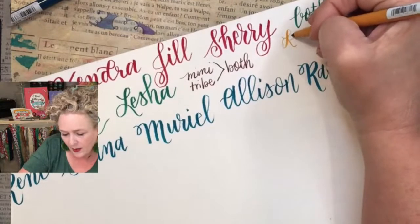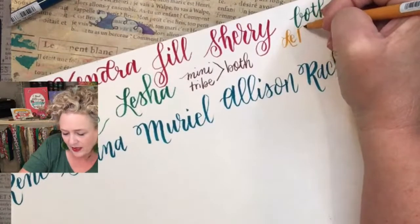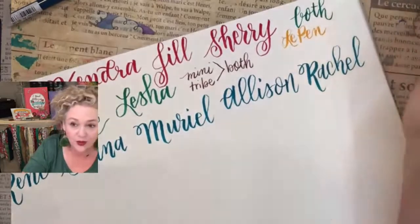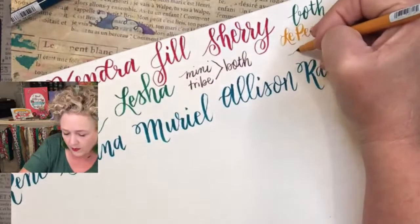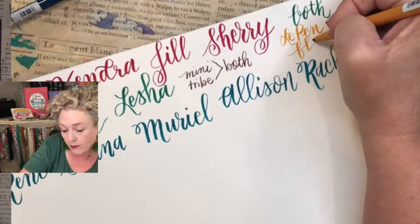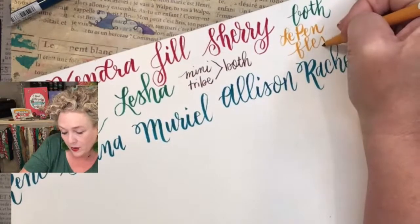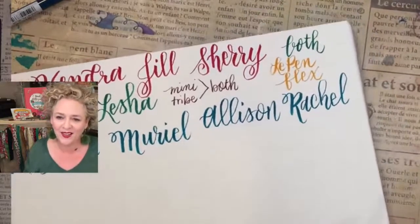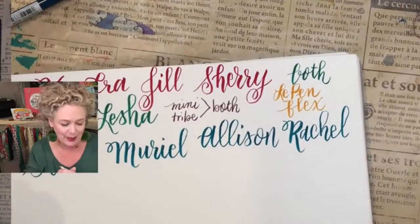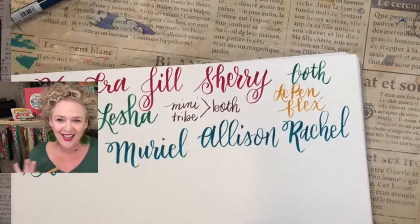I asked the owner the other day — is it French? And he laughed and said no, it's from Japan, which I know because most pens are made in Japan. I wasn't surprised about that, but I was like, 'Le Pen — isn't that like Pepe Le Pew, like French?'